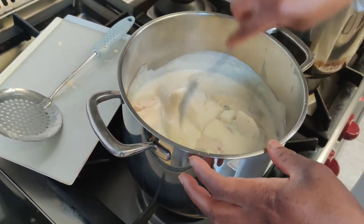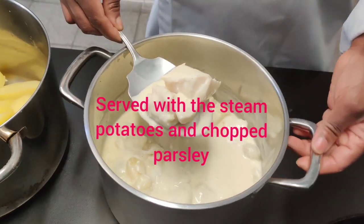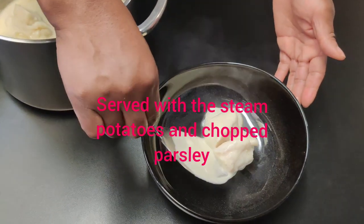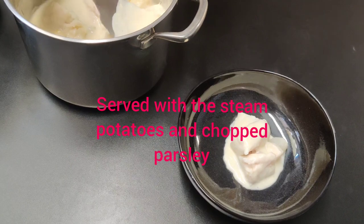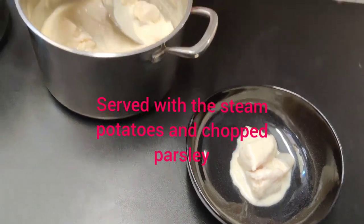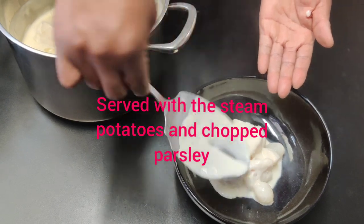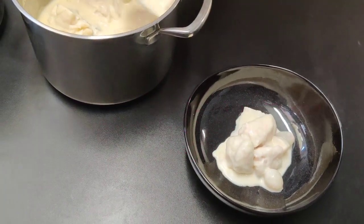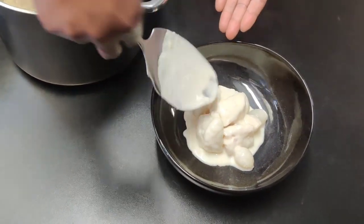Cook for another three minutes and serve. You can choose whatever way you would like to serve this, but I am serving it in a deep plate. Since this is a multi-component meal, I will plate the cod fish, the cauliflower, and also a bit of the sauce.